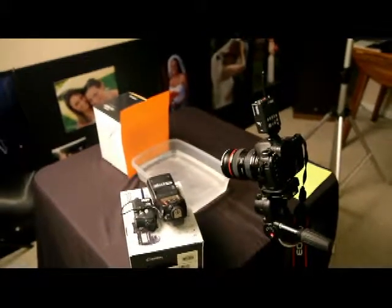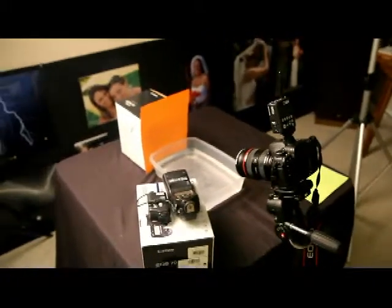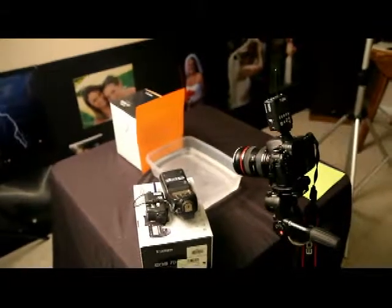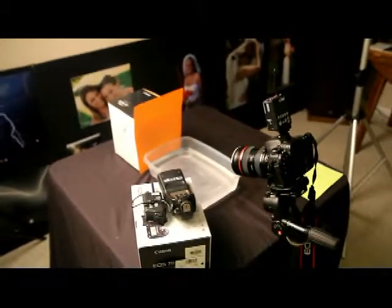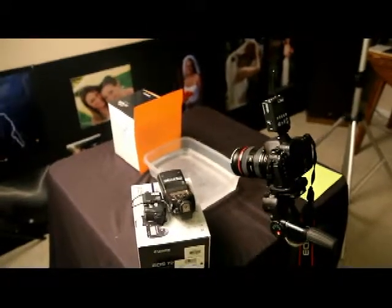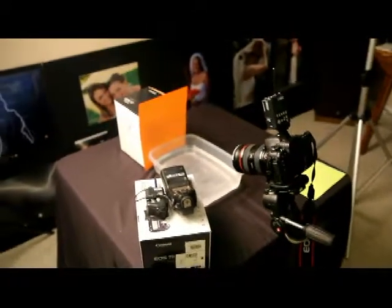Hello, it's JP, and today I'm going to show you how we captured those water drop images in our last post. We had a lot of email come in asking for video on how those were captured. This is the first time we've had an opportunity to get the video shot, so let's get right into it.